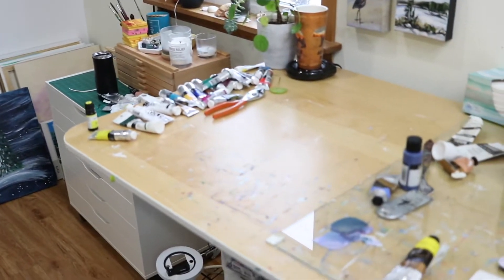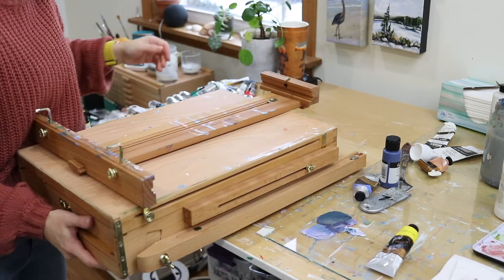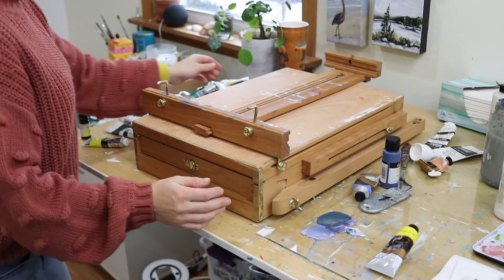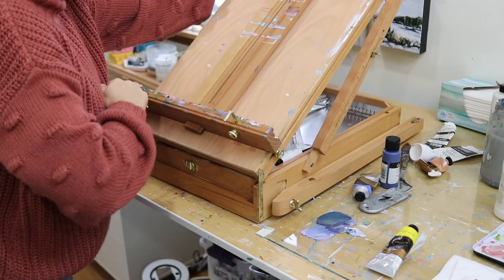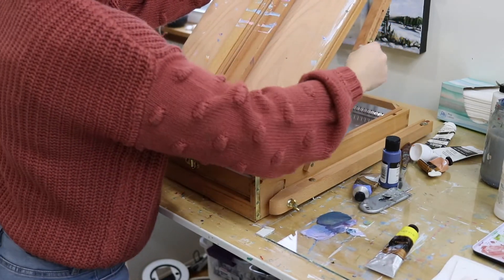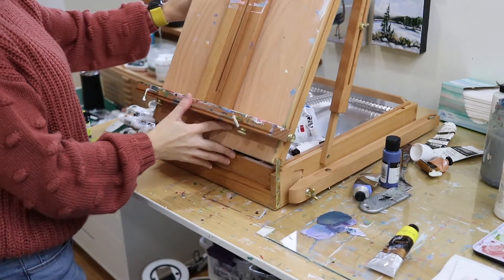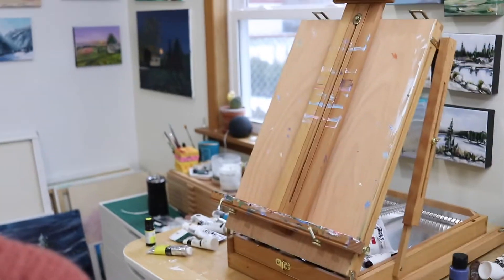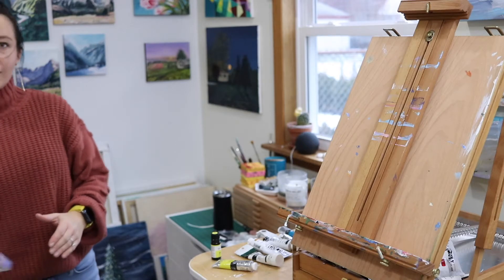Awesome job guys — look at that, it's a briefcase again! For indoor use, I just put it up on the table, loosen the side ones, unlatch the top, and open it back up.